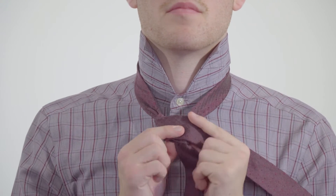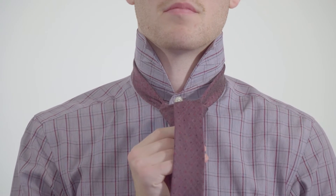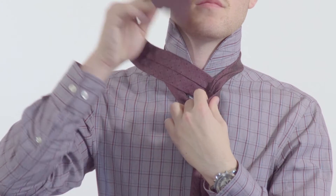Step 5: Wrap the wide end of your tie over the knot to the left side, and then under and over the knot. Step 6: Feed the wide end of the tie through the loop you just made, and adjust as needed.